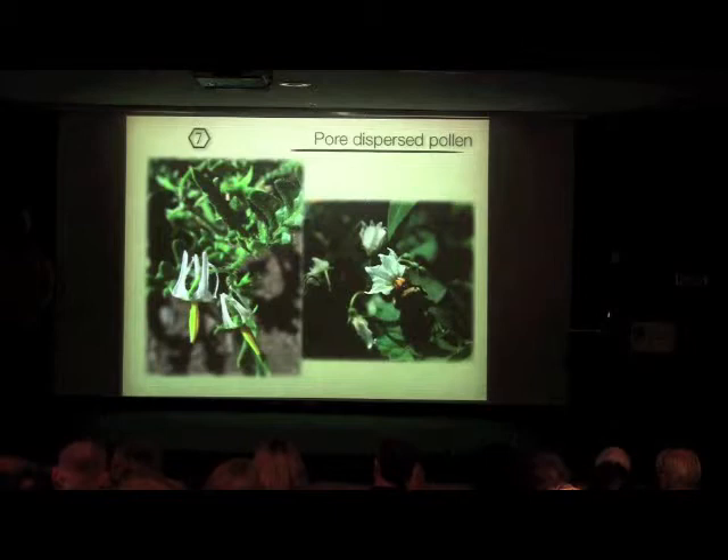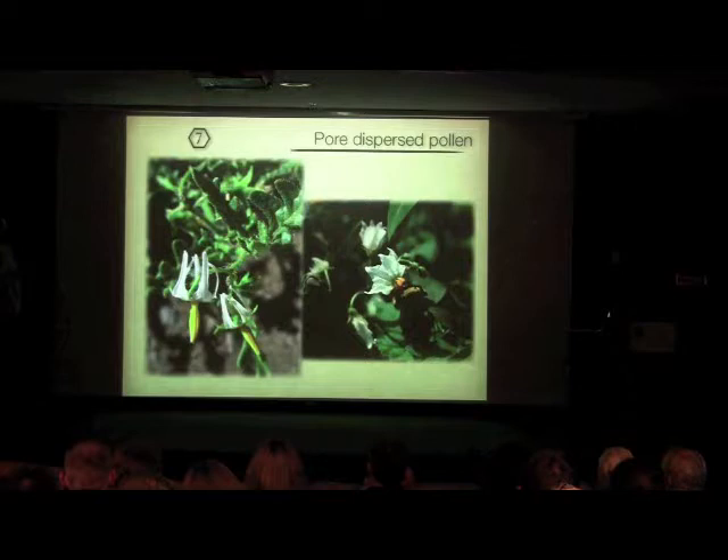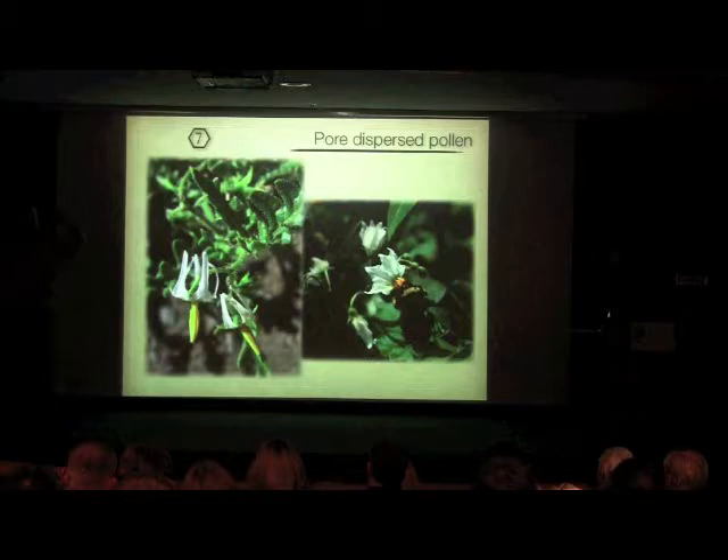Buzz pollination isn't something we'd see in a honeybee flower because honeybees don't buzz pollinate — bumblebees do. Things like tomatoes have all of their pollen released from just a little hole at the tip. When the bumblebee comes over, the pore ends up right over its belly and then it vibrates the middle segment really rapidly, vibrating all the pollen out into one pile on its belly. Then it combs that over to the pollen baskets on its legs. It's a very effective way to quickly gather pollen in plants that have adapted to that kind of morphology.